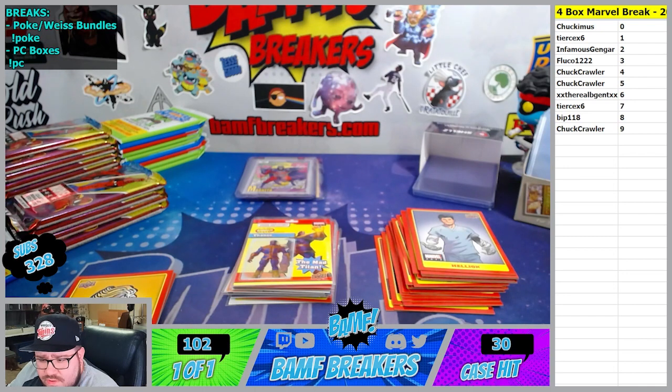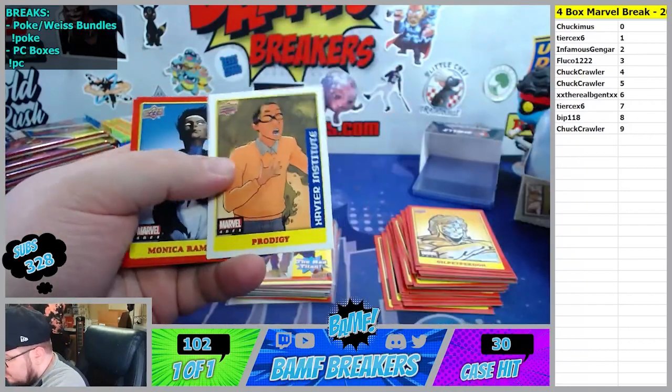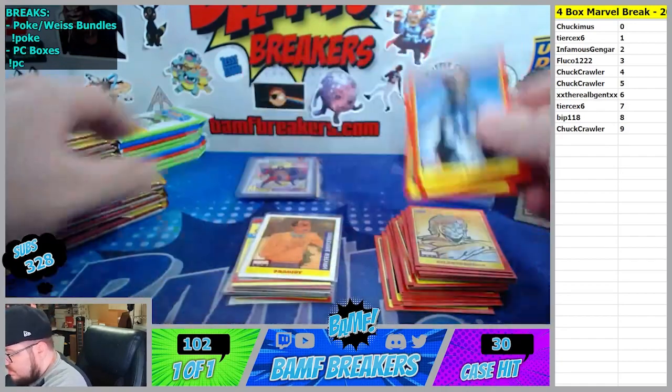Let me know if y'all can hear that - I'm not sure if y'all can hear that. Prodigy at the zero spot. Sticker. Monica Rambo, Magic, and Polaris.